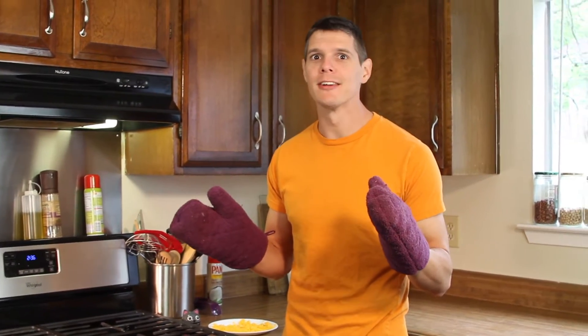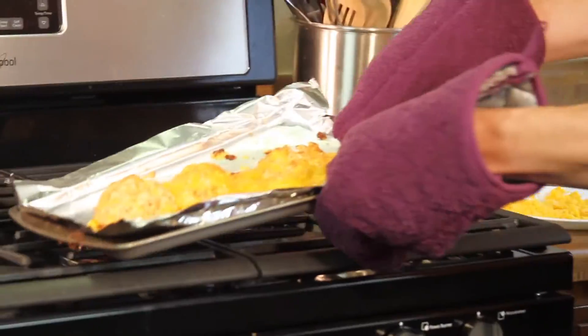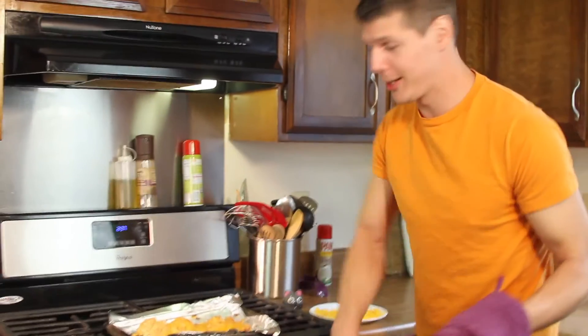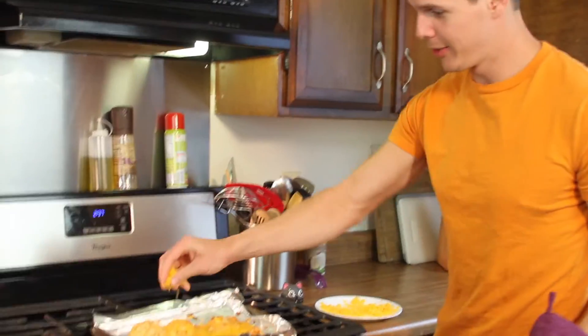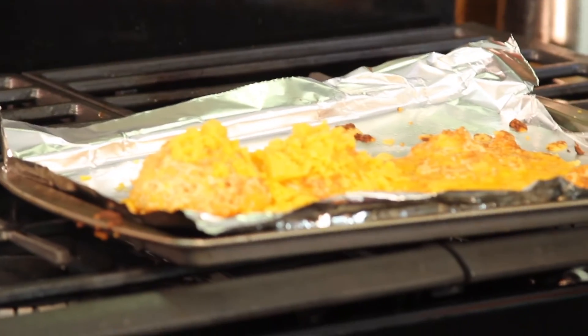15 minutes later — let's see what we get. We're gonna go ahead and get some more cheese on there, and as it cools that'll melt. We'll give those a try in a couple of minutes.